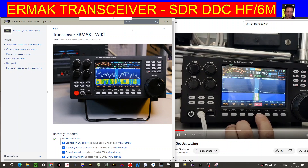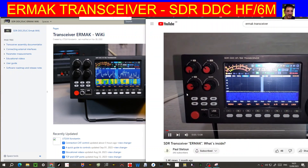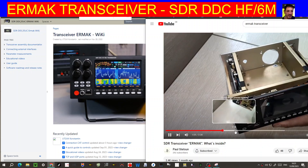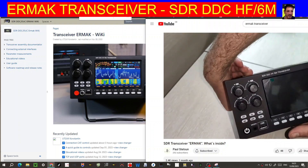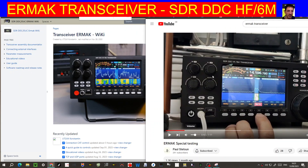M0FXB Ermac transceiver SDR-DDC HF 6 meters — it looks very nice. I've been looking at a couple of videos here; there's one where they dismantle it. It looks like it comes in kit form, though you can also buy it assembled. It does have a built-in tuner and it's a modular device. I'll put the links for both these videos in the description. The video is made by Paul Stetson and Ermac, so please subscribe to that channel.